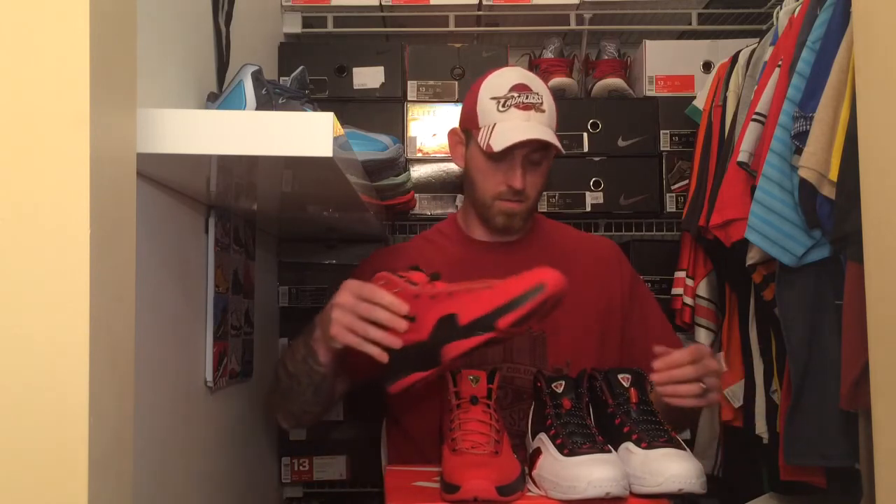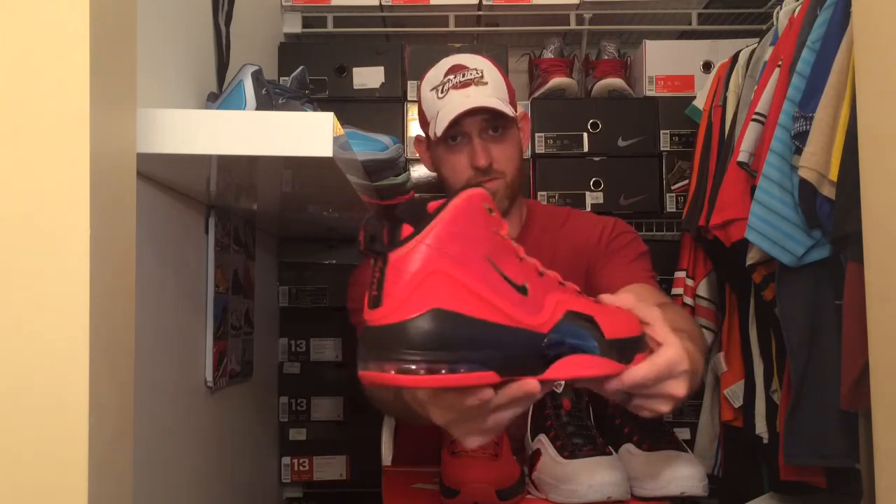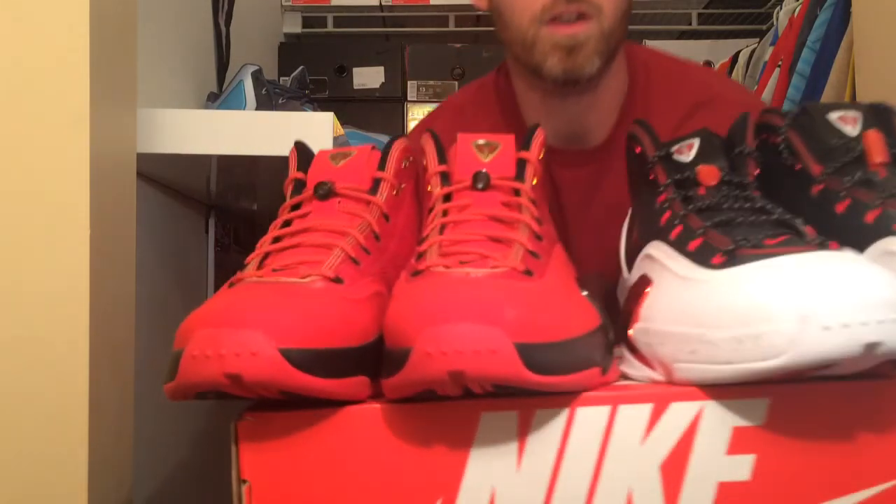The Raging Bull — everything I just showed you on the Bulls colorway, it's just a different colorway. As always, appreciate you watching, liking, subscribing. Be sure to follow me on Instagram, Twitter, and Facebook at Kickstagasm. Peace out from Doc North and Scotty Pippen. Have a good one.